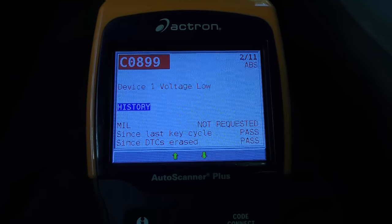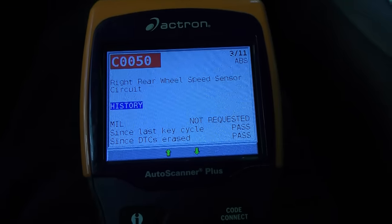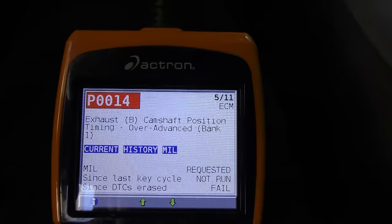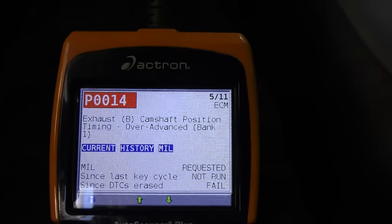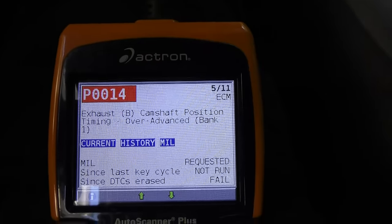The next two codes are ABS codes too, so we can pretty much ignore them if we don't care about the ABS. But this code here, P0014, is a code for the variable valve timing system, which often gets a little bit weak on these cars for various reasons.